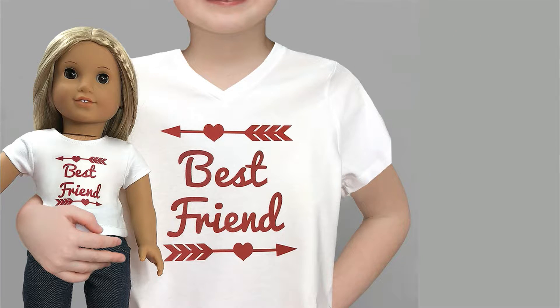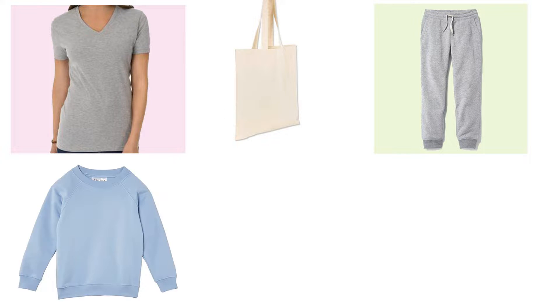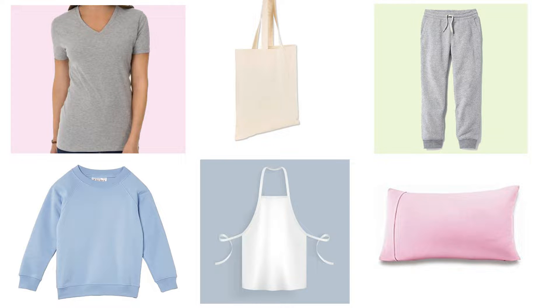But you can use the same process to put it on an adult shirt, tote bag, joggers, sweatshirt, apron, pillow — just about anything with cotton material.